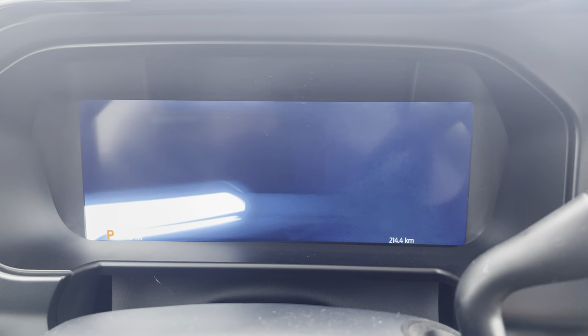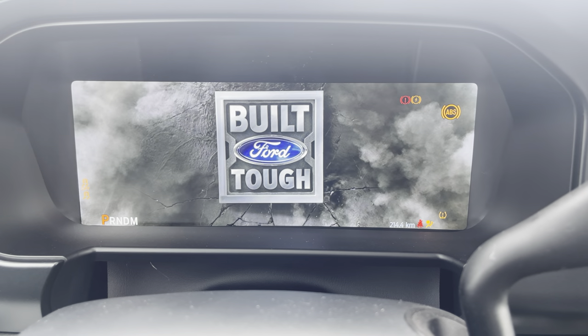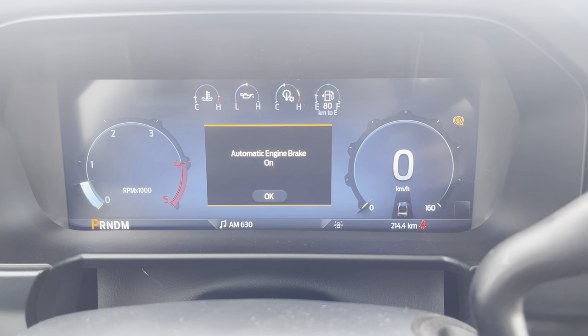Hey everybody, let's go through the menus on this new 2023 F-350 Lariat Ultimate. This one does have the Tremor package upgrade, so some of this stuff will be a little different, but let's check it out together.